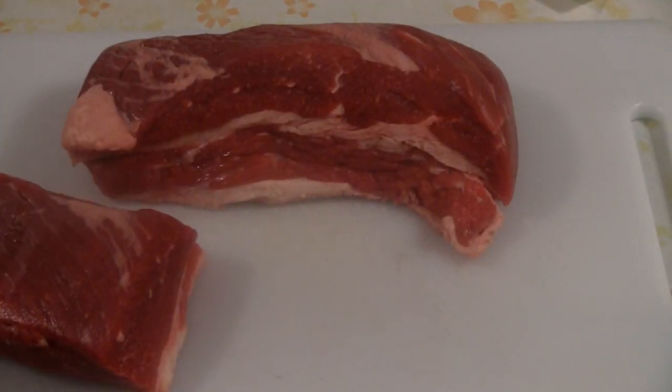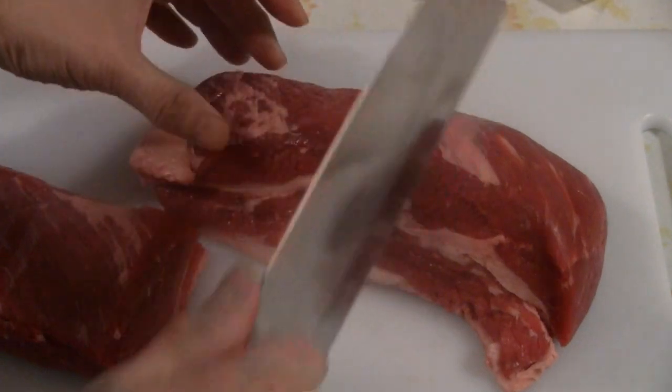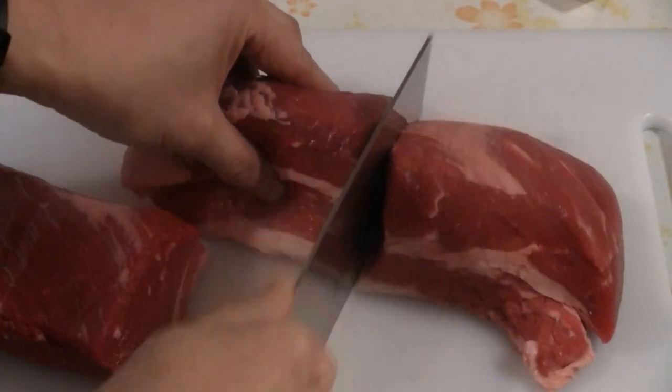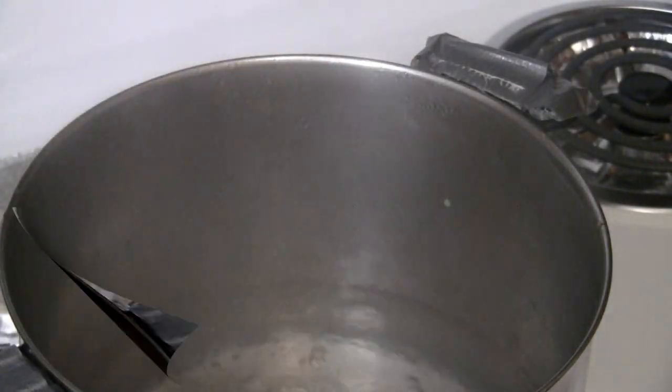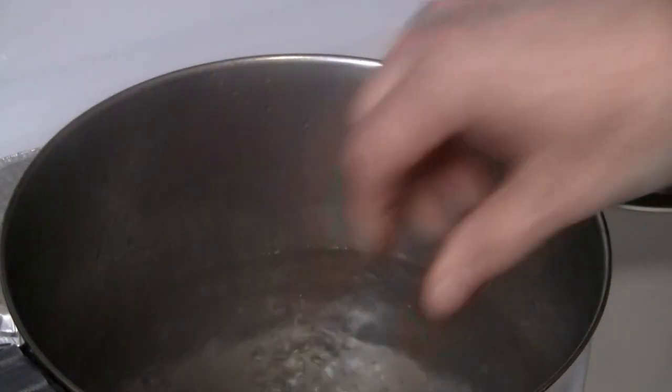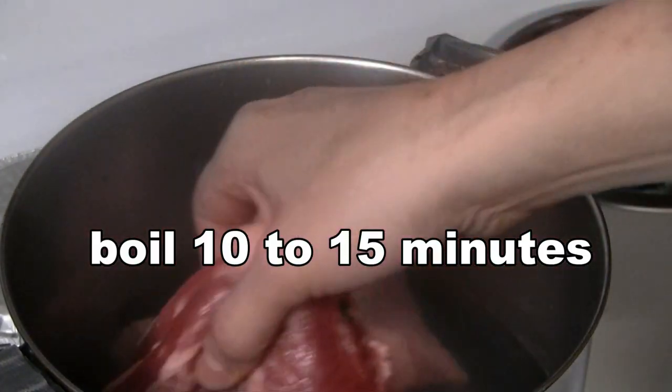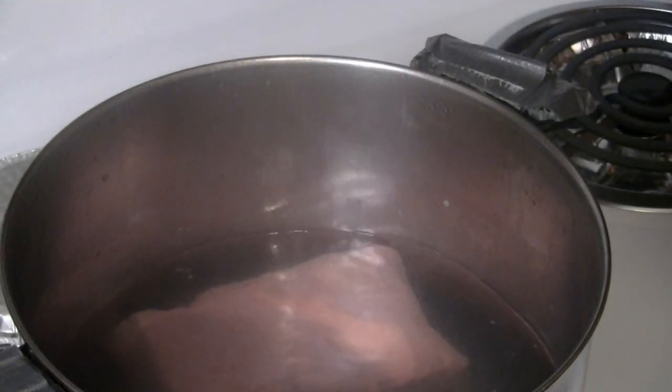Here we have about three pounds of beef brisket. I'm going to cut the big piece into two. We've got some water boiling here — we're going to put the beef brisket into the water for about 10 to 15 minutes, just to get rid of some of the fat, impurities, and the blood.